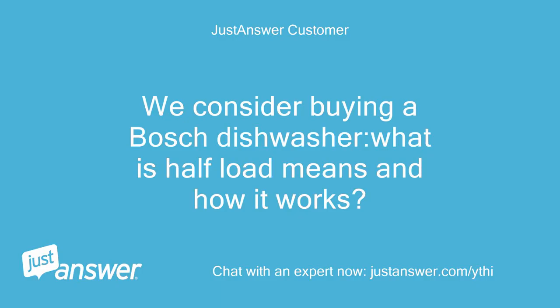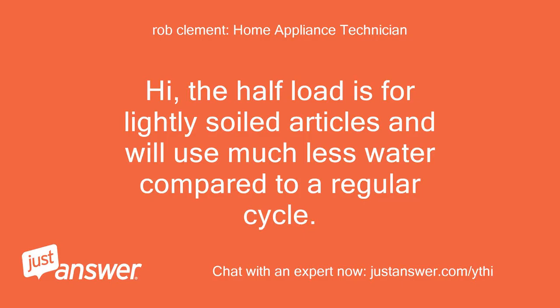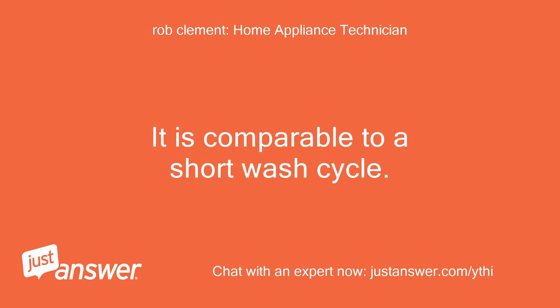We're considering buying a Bosch dishwasher — what does half load mean and how does it work? The half load is for lightly soiled articles and will use much less water compared to a regular cycle. It is comparable to a short wash cycle.